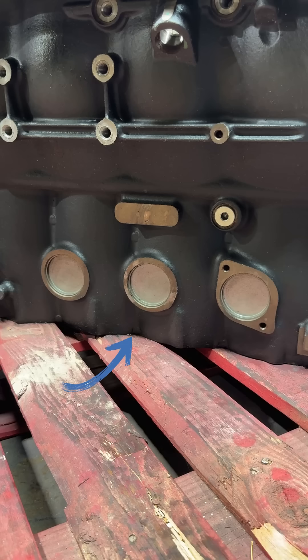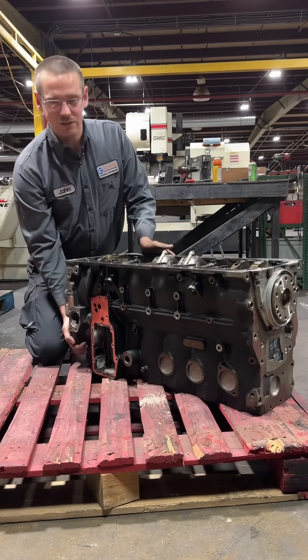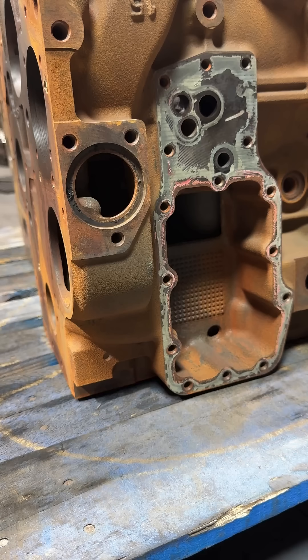If you look at the side of the block, you can see that it's contoured to the cylinders, whereas on an older block there's a whole lot more material there. You can tell the impeller housing for the water pump has been trimmed down dramatically, and they've even used a different material. This is a compacted graphite iron block, and the resonance is completely different.